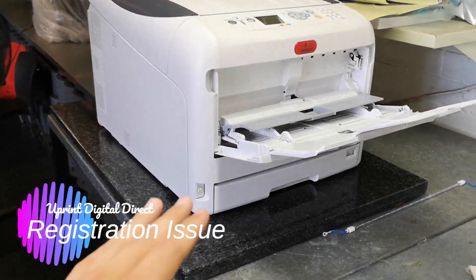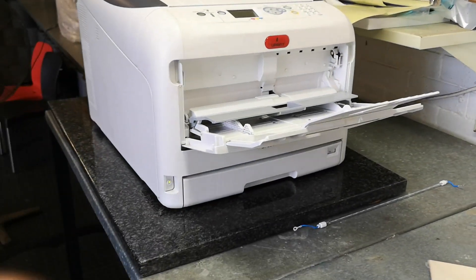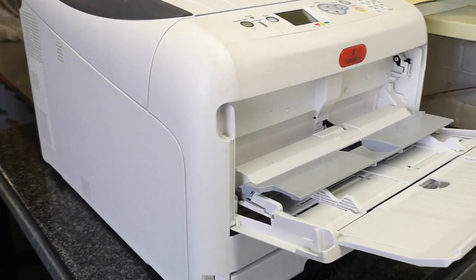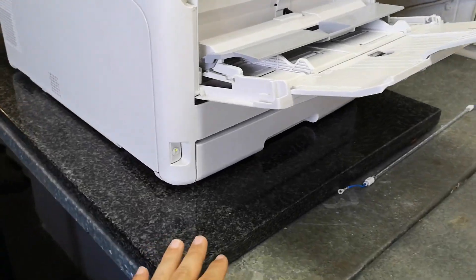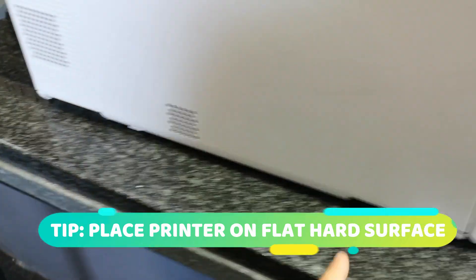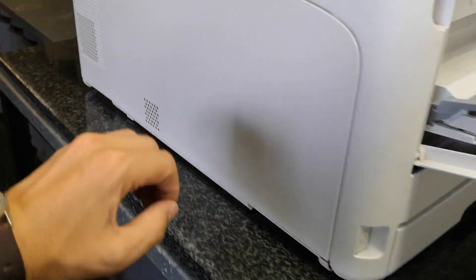Tip of the day: we're going to be discussing registration on your A3 printer. The A3 printer has a much larger print surface, and registration can go off on this printer a lot easier than your A4s. Here at Uprint, we've taken a granite cut-off and used that to place the printer on top, which gives a very flat surface. You can also use a spirit level to adjust the height.